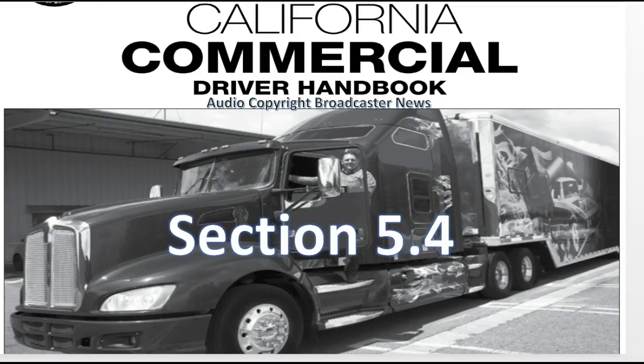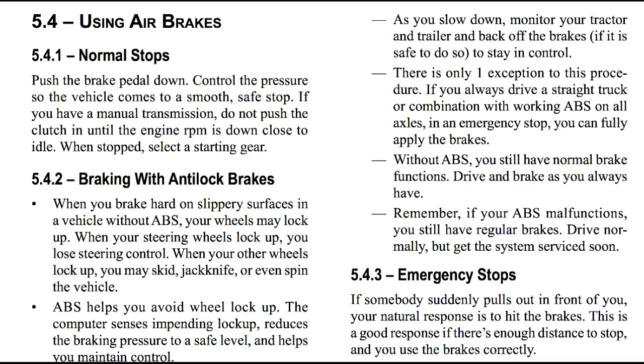California DMV Handbook for your CDL, Audio Edition, Section 5.4. The best way to learn is to listen. Ladies and gentlemen, we're going to be finishing up Section 5 in this video. We begin talking about using your air brakes.